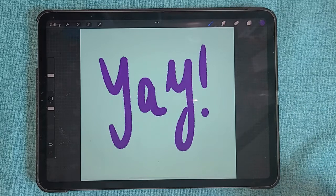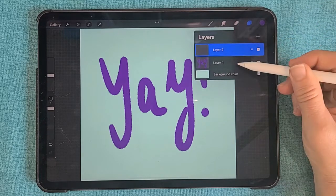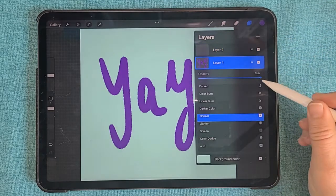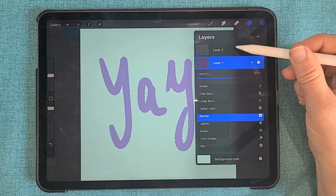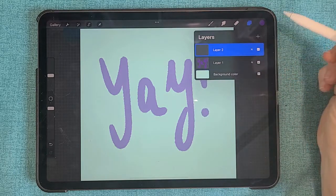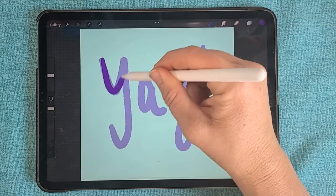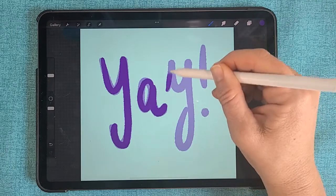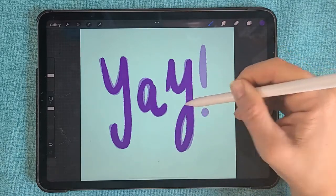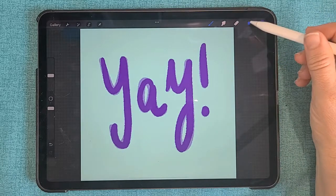Once your word is written out how you like it, you're going to go back into the Layers tab. Create a new layer, and then go to the previous layer and turn the opacity down so your writing is transparent. Go back to your new layer and then just trace over your words another time. Don't worry about being exact — that's going to kind of play into your design if it's a little bit different.